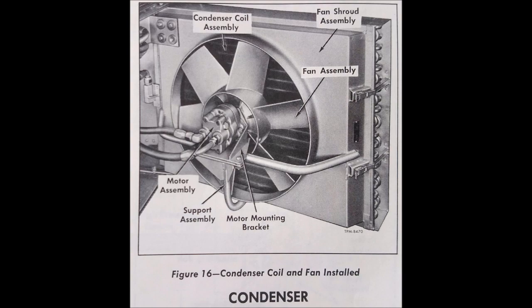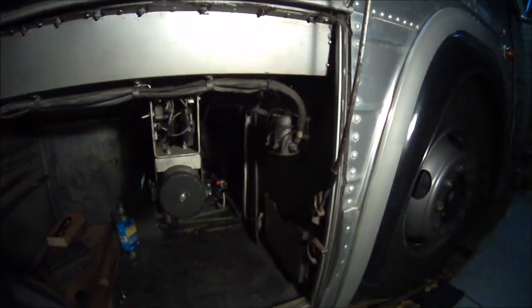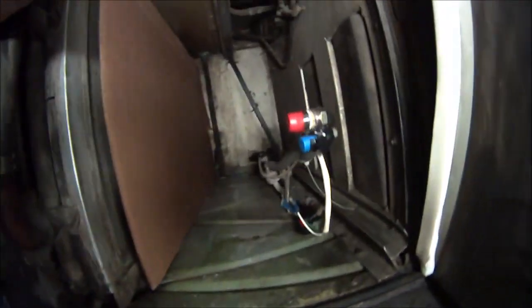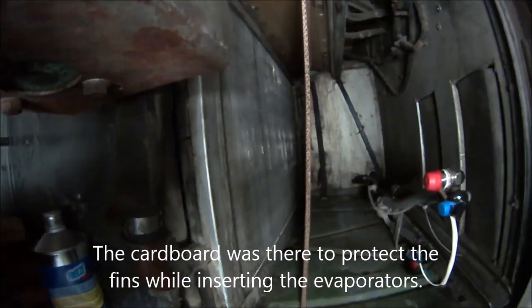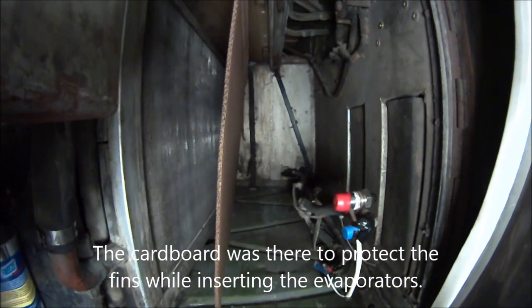The pictures you're seeing depict some of the AC components and are from the coach manual. This is where the evaporators go inside the original compartment, and there are the lines. I just have this piece of cardboard in front of the coils for the heater — that's the heater coil — and the AC coil will go in front of it.